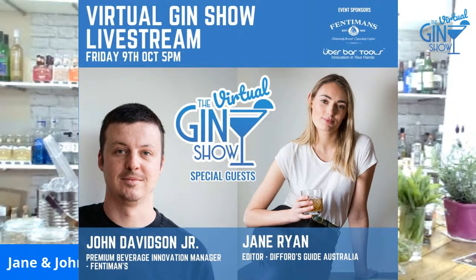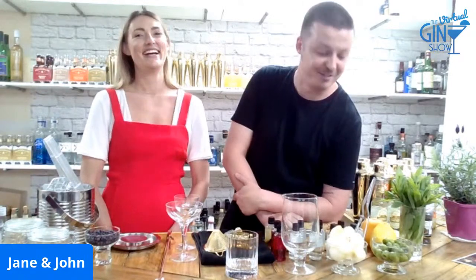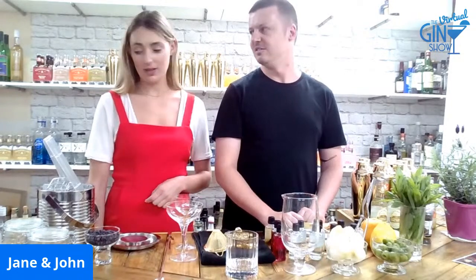G'day guys, my name is John, I'm the beverage innovation manager for Fentiman's Tonic. This is Jane from Difference Guide. Thanks for coming to Gin Life. We've got eight drinks to go through, so lucky you — you deserve the best. It's probably best that we dive right in. Absolutely, we're going to start with the Negroni.